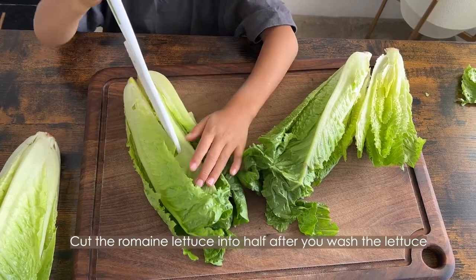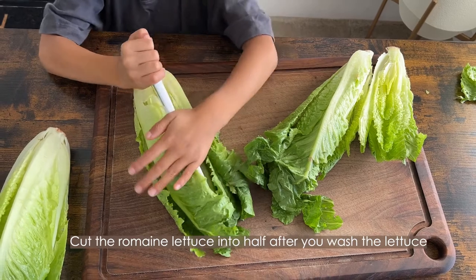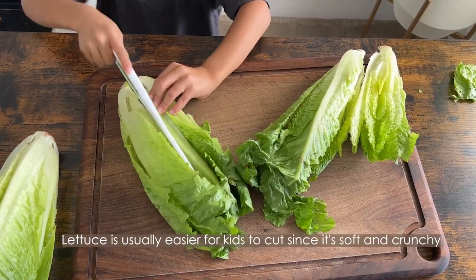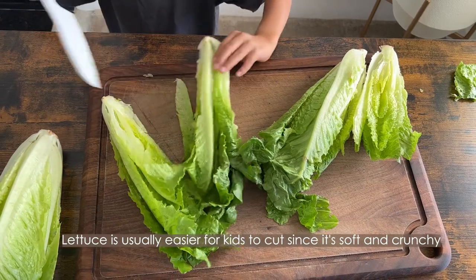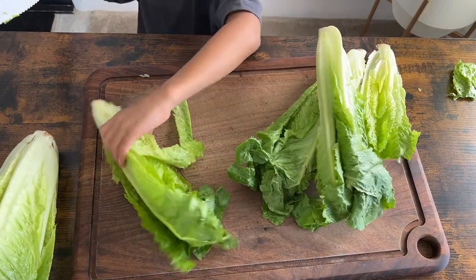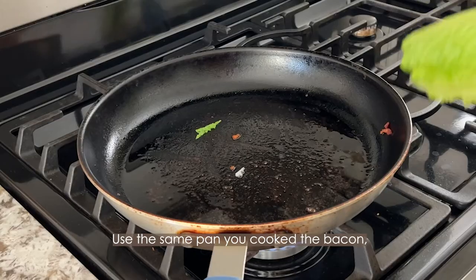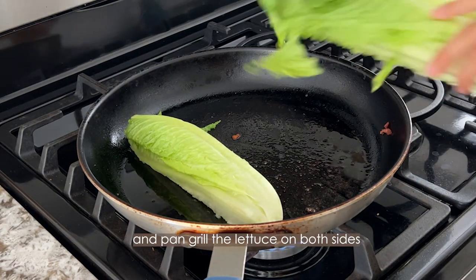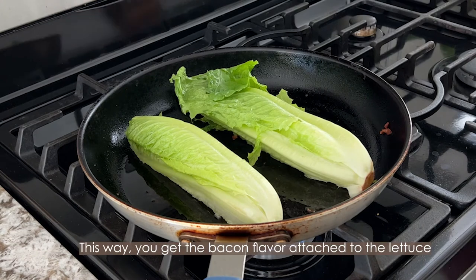Cut the romaine lettuce in half after you wash it. Lettuce is usually easier for kids to cut since it's very soft and crunchy. Use the same pan you cooked the bacon in and pan-grill the lettuce on both sides — this way you get the bacon flavor attached to the lettuce.